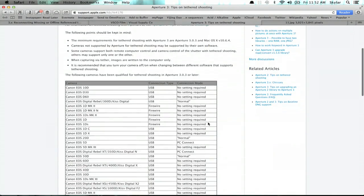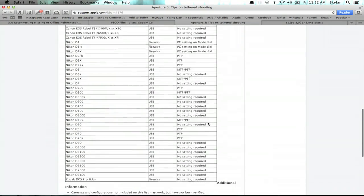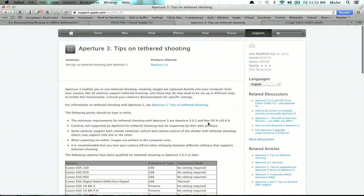I would recommend finding a really long USB cord. This one, for example, is not nearly long enough. You can take a look at this support tablet on Apple's website — it's tips on tethered shooting, and it shows you which cameras are compatible. It's a pretty long list, but you'll notice that it's primarily Canon and Nikon. There are others too, though this is a little bit out of date.